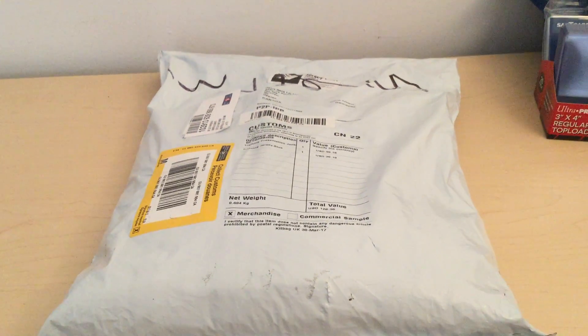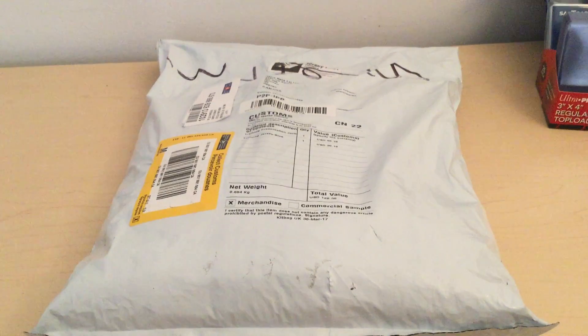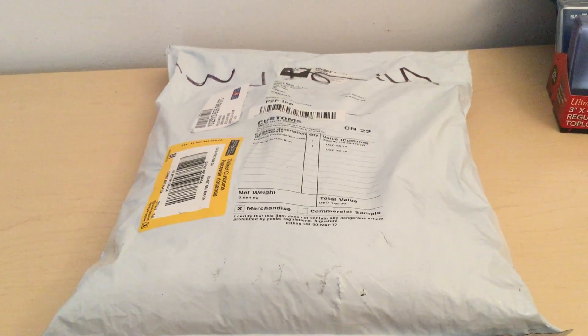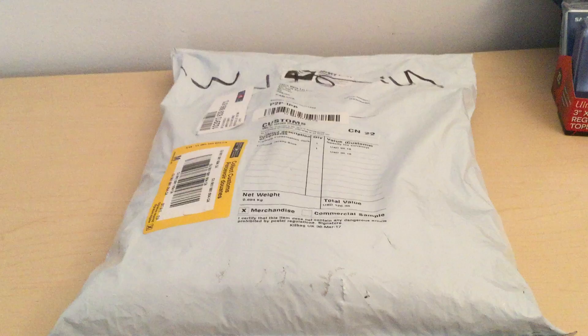Hey guys, I'm going to do an unboxing video for you guys. This is for the Manchester United training jerseys and training presentation jacket from the UK store of Manchester United.